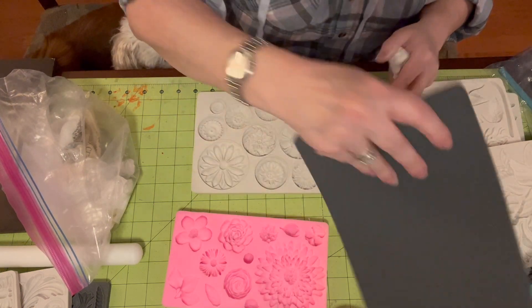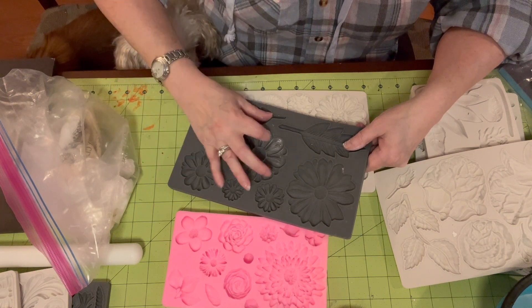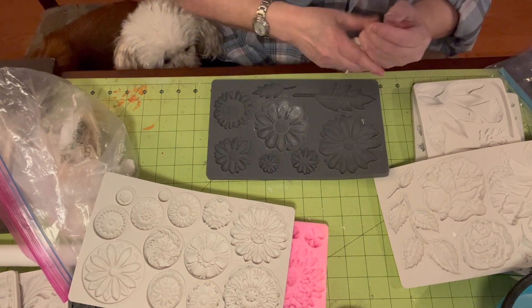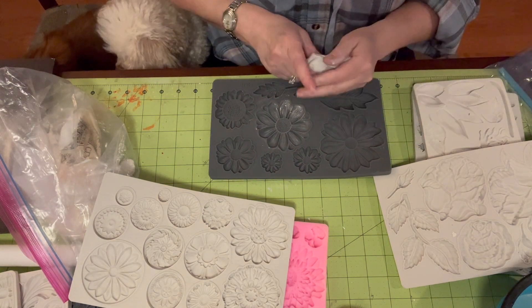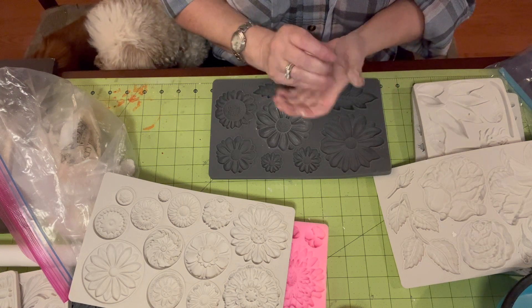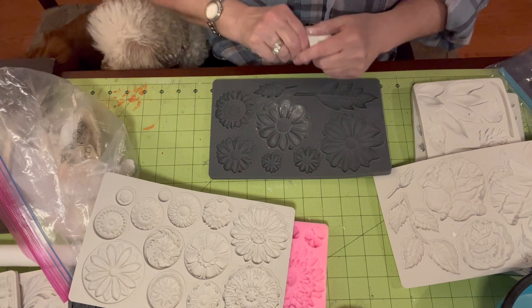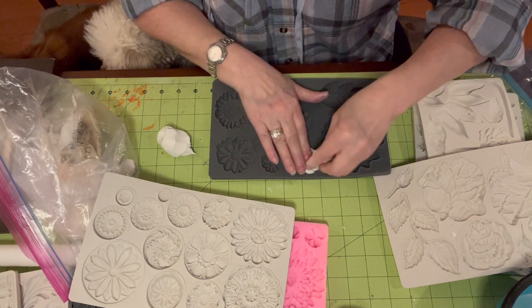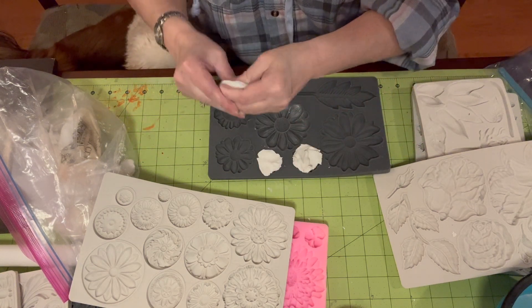You can use cornstarch or powder or whatever you want in your molds. I've only had a problem once and it wasn't because it got stuck — it was because it was really thin and it was ripping off every time I took it out of the mold. So I am just going to throw clay in all of these.